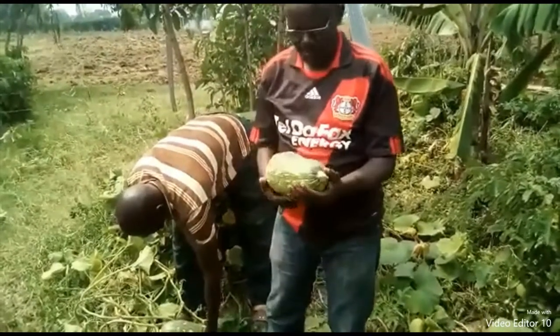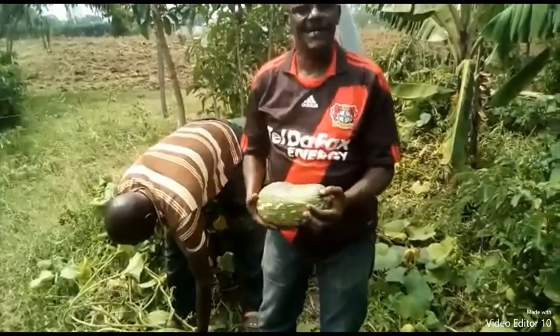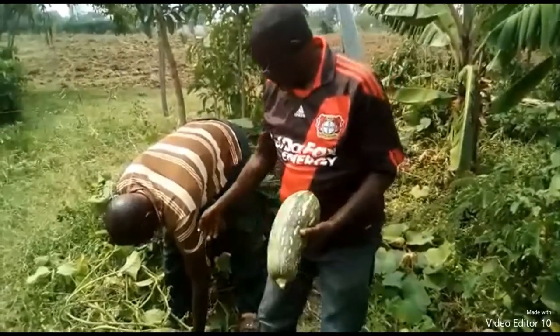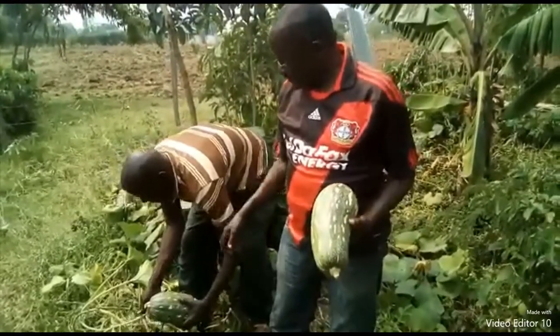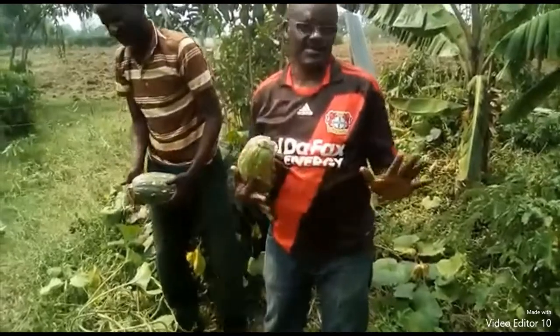I've been trying to do pumpkins. Before I tried to apply biochar, this is what I got in the farm. So this is what I got when I was without the biochar.